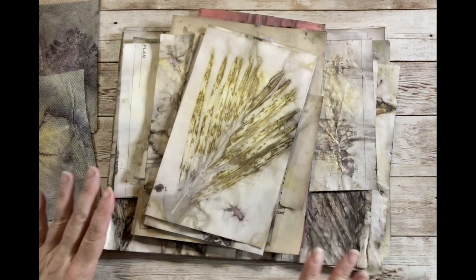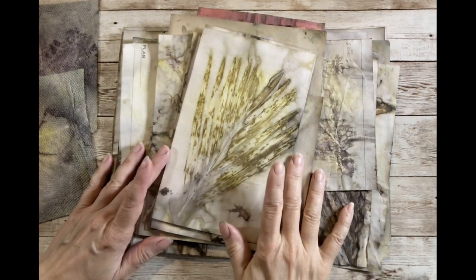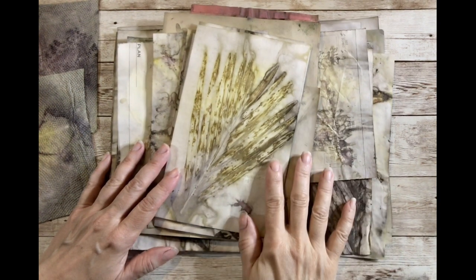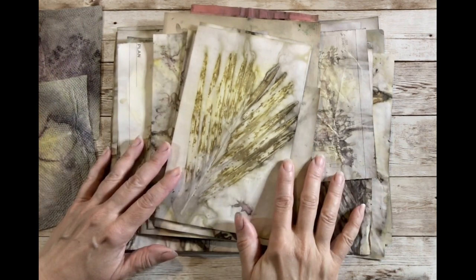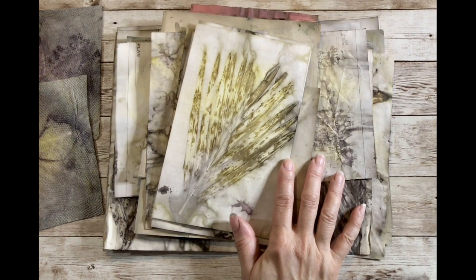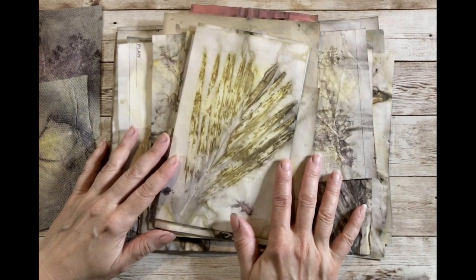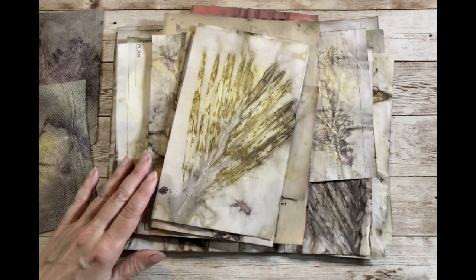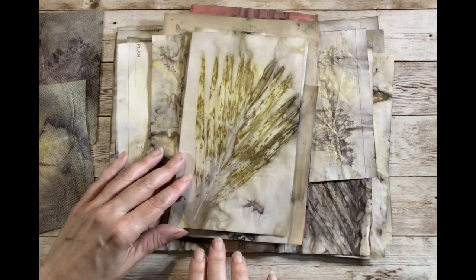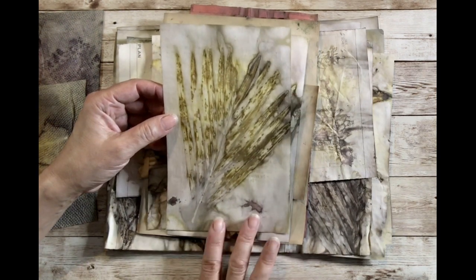After everything dried, I stacked it all, removed all the leaves, and stacked it under heavy books overnight to flatten everything a little bit. They weren't that wrinkled, but I always do that just by habit. So let's go through the results quickly.